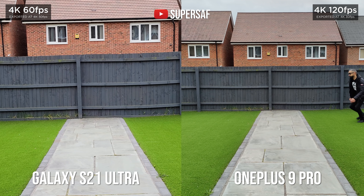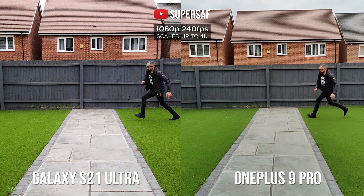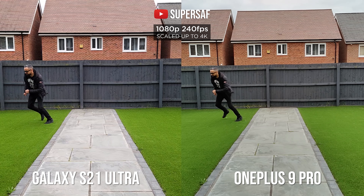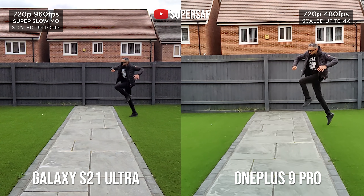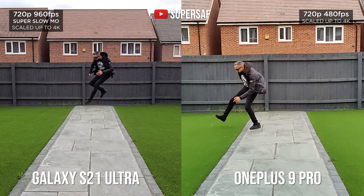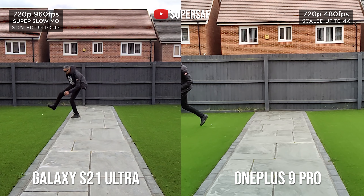Another new feature the OnePlus 9 Pro has introduced is 4K at 120 frames per second, which gives you really good slow motion at 4K compared to the 4K 60fps on the S21 Ultra. Both devices have 1080p slow motion at 240fps, and I actually preferred the Samsung Galaxy S21 Ultra here because it gave a sharper result — the OnePlus 9 Pro at 1080p slow motion gives quite a soft result. For 720p slow motion, the S21 Ultra does a short burst at 960fps but it's an absolute mess, whereas the OnePlus 9 Pro can do up to 480fps with a decent amount of continuous recording and better results. Overall I do prefer slow motion on the OnePlus 9 Pro.